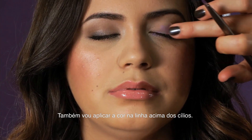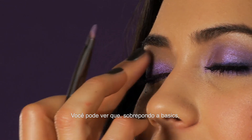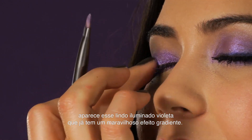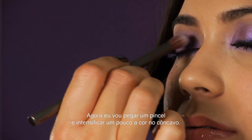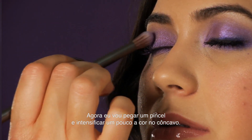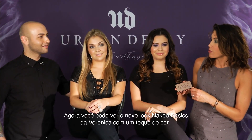Then I'm gonna apply it also to her upper lash line. You can see putting it on top of the basic shades gives it this beautiful violet effect that's already got this amazing gradation. Now I'm gonna take a crease brush and intensify the color in her crease a little bit. Here you can see Veronica's new Naked Basics look with color.